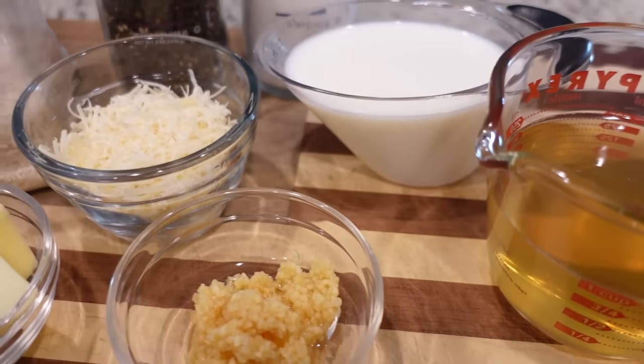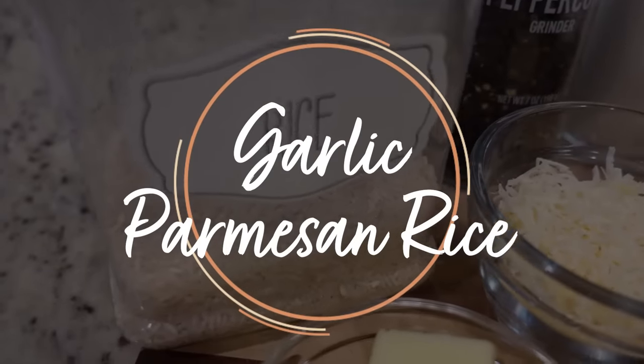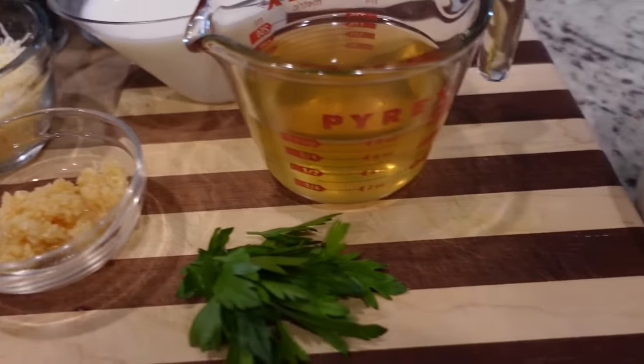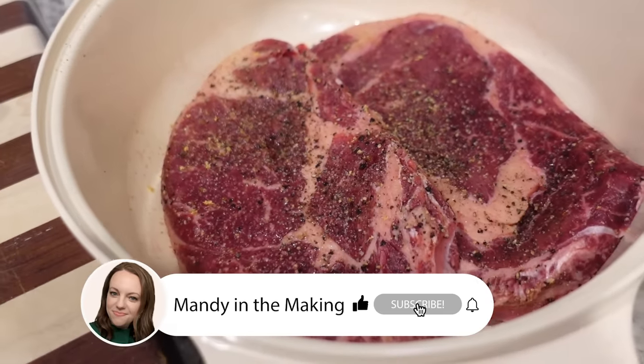To get started we're going with a brand new recipe to me. I've made a garlic parmesan orzo before and it was great, but we're going to do a garlic parmesan rice today. This is only going to take about 30 minutes total, and while I'm working on that, Stephen is going to get these beautiful ribeyes on the grill.